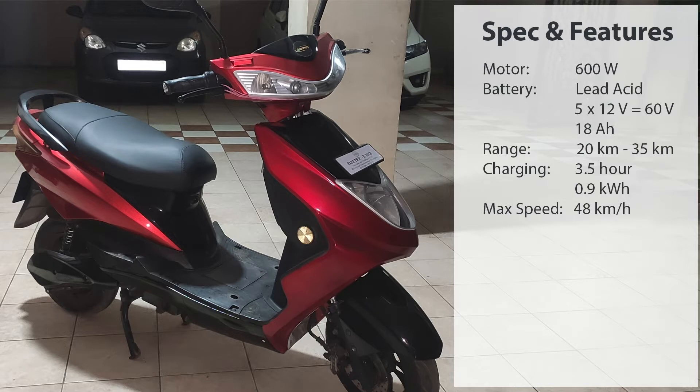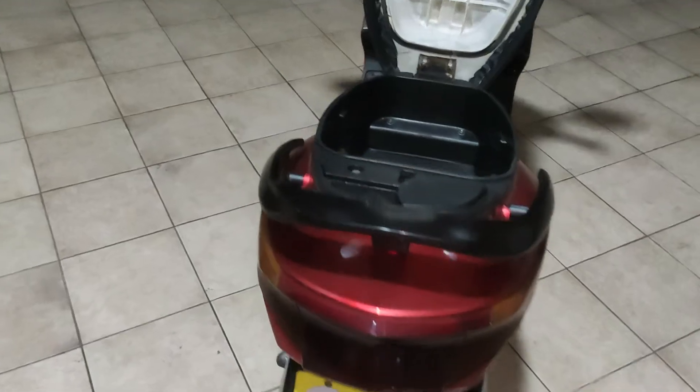While charging, the charger operates at 60 to 72 volts with 20 amperes as mentioned on the charger, and it charges within 3.5 hours. When fully charged, the practical real value was 0.9 kilowatt-hour — below one unit. For about 20 kilometers of range, we spend nearly two rupees per kilometer, which shows how cost-efficient this scooter is.